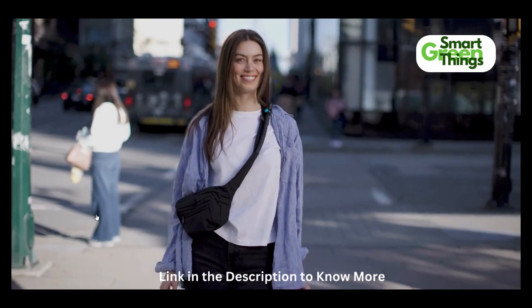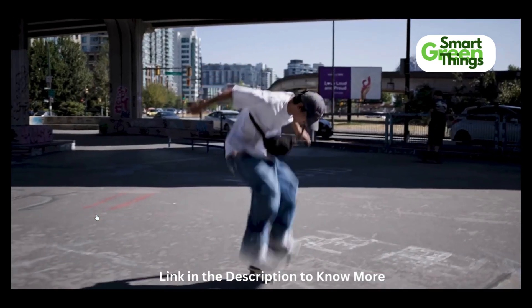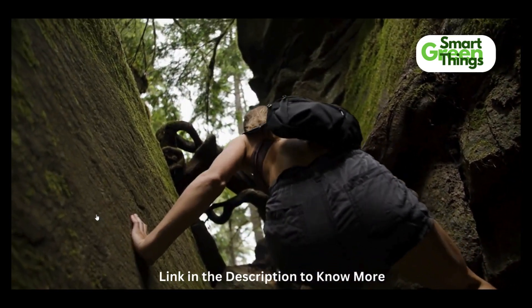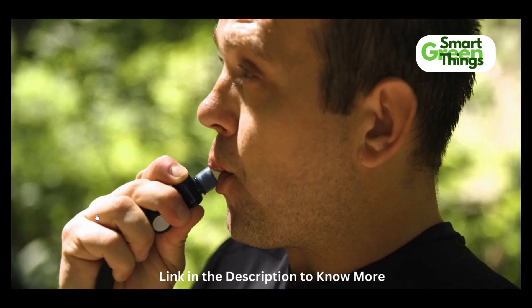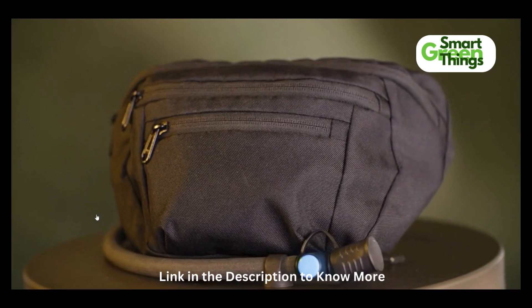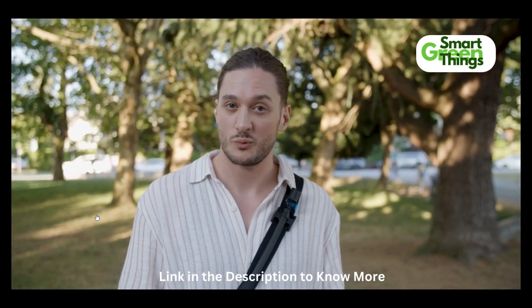So whether it's for daily carry, music festivals, hiking, or any other adventure, being able to quench your thirst easily and on the go makes everyone's life easier. The last thing that you want to worry about is your thirst. With a Floodpack, get back to the stuff that matters. Back our campaign today and step into the future of hydration with Floodpacks.